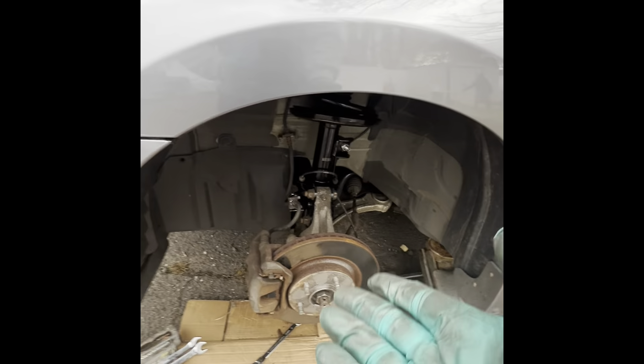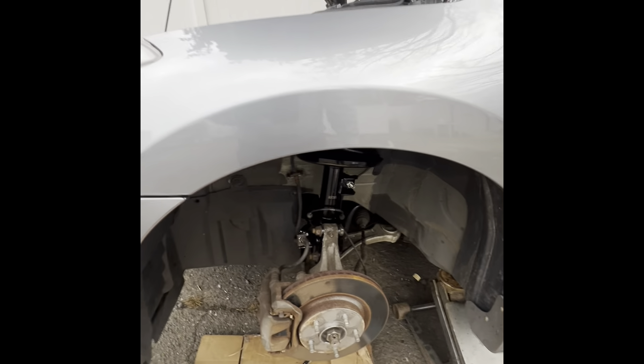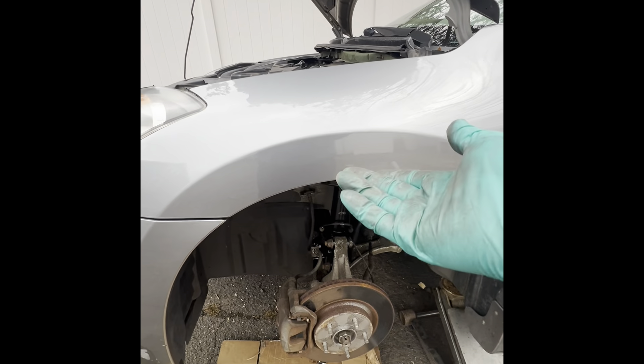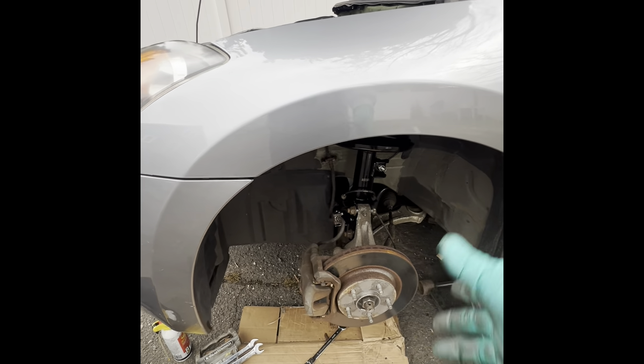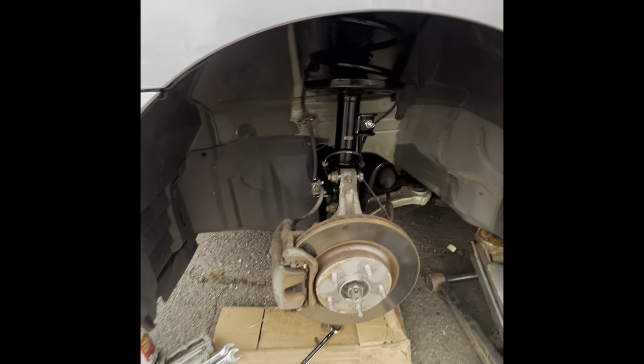That's it — that's how you do a front strut on a Nissan Altima. This is an '09 if I'm not mistaken, and I'm going to do the same thing on the other side. While you're here, you should inspect the rest of your suspension and your brakes. You've got the wheel off, might as well do whatever you've got to do while you're here.